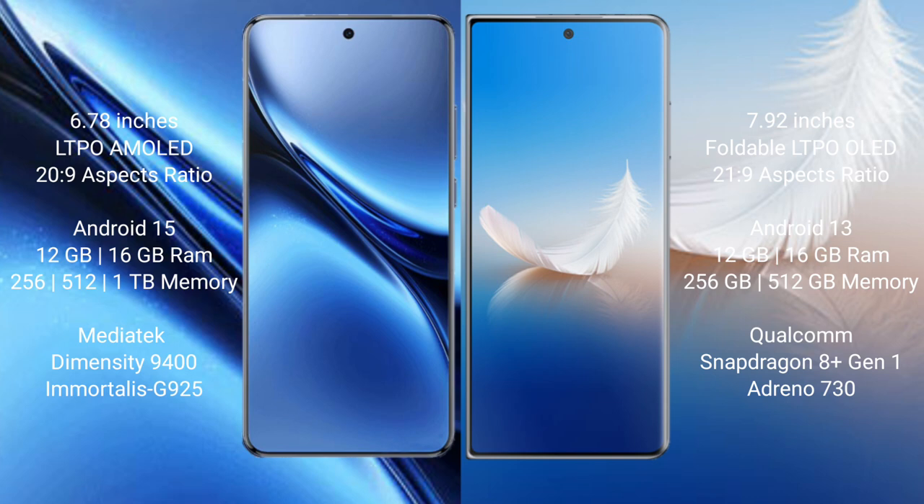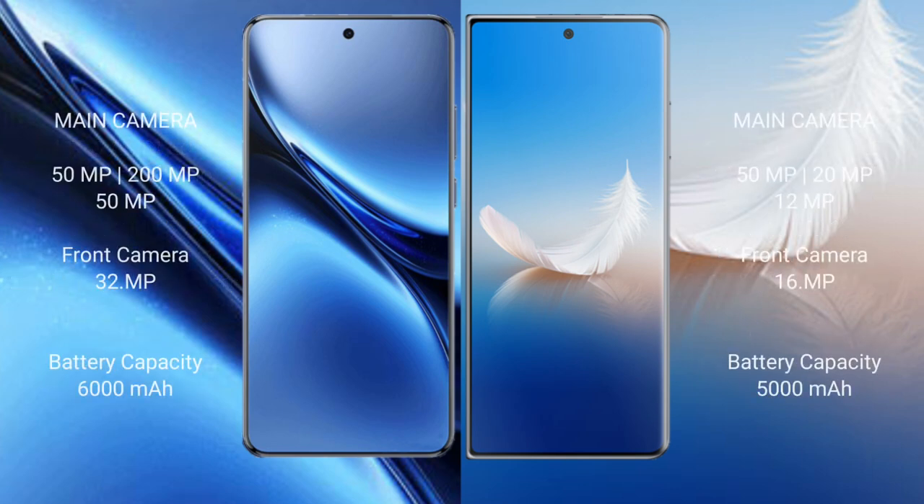The Vivo X200 Pro comes with 12GB or 16GB RAM and 256GB or 512GB internal storage, powered by the Dimensity 9400 processor with GPU. The Honor Magic VS2 also comes with 12GB or 16GB RAM and 256GB or 512GB internal storage, powered by the Snapdragon 8 Gen 1 processor with Adreno 730 GPU.